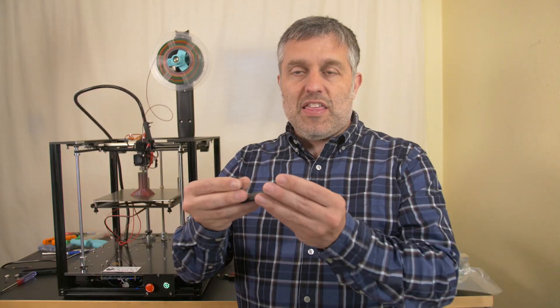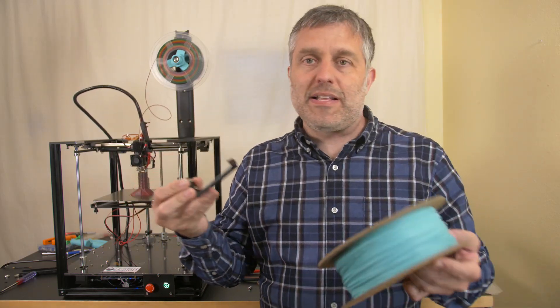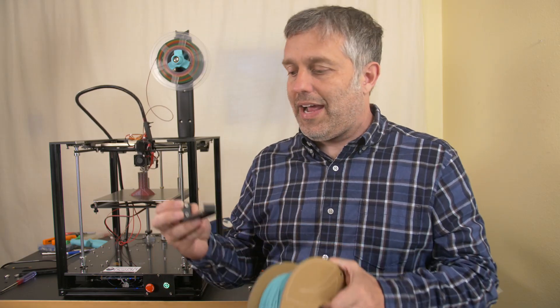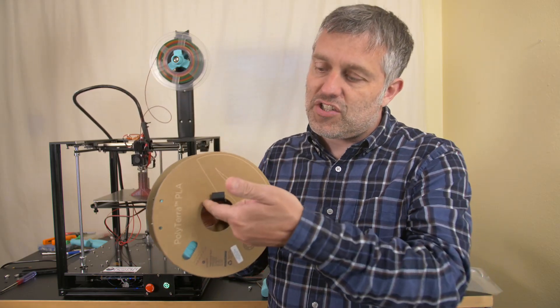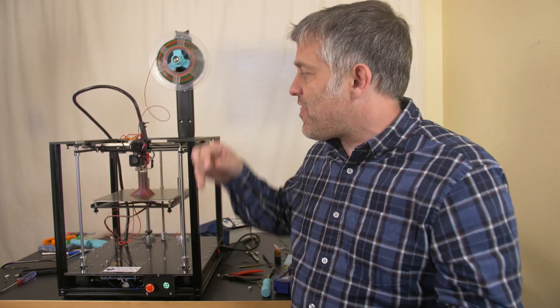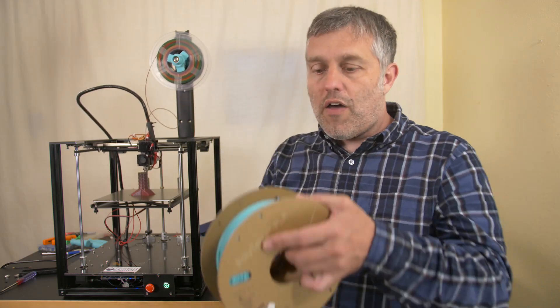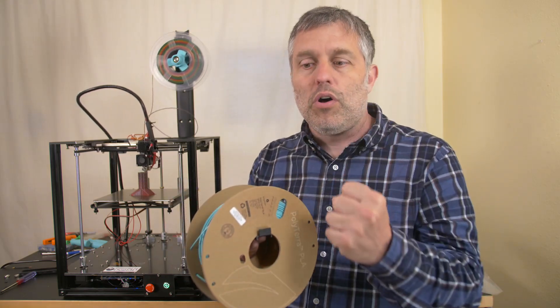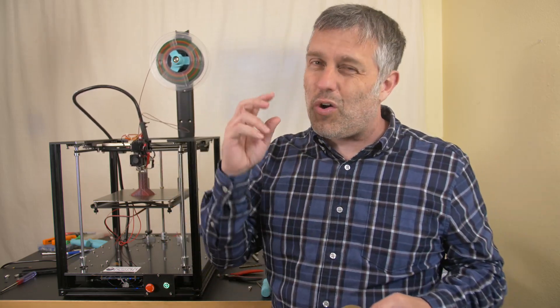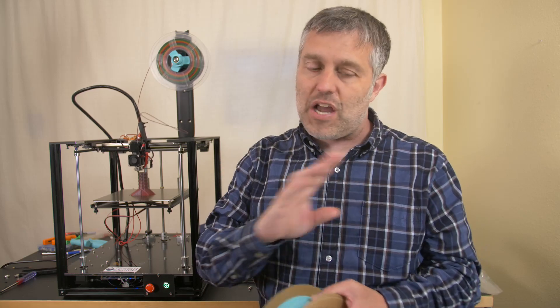Are you guys perfectly satisfied keeping the stock spool holder that came on your inexpensive Chinese consumer-level 3D printer? The spools slide on it just fine, it does the job. But it's not ideal, because the friction of the flanges sliding across that rigid bar is a force the extruder has to overcome. The extruder is doing two jobs: pulling on the filament to unwind it from the spool, and forcing the filament through the nozzle. It should only be doing the second job — that first job shouldn't exist.